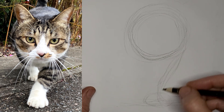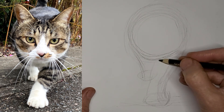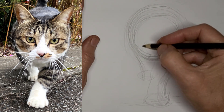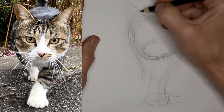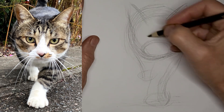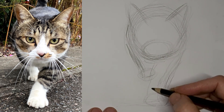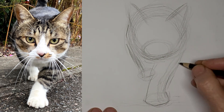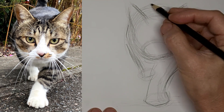Just getting the general shape. Not worrying about minor details, just getting the general gesture of the kitty right at this stage. We're gonna go easy on lines, just the important ones — help lead the eye to the important parts in the drawing.